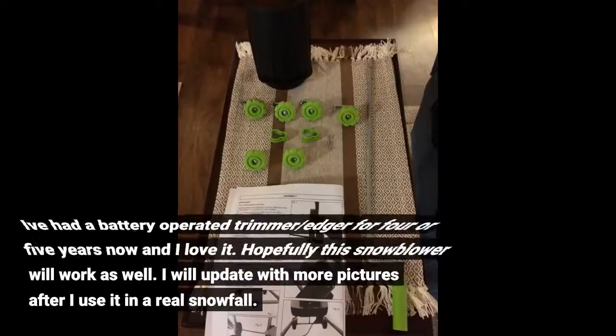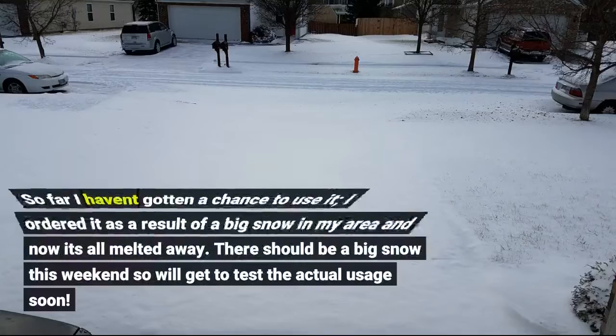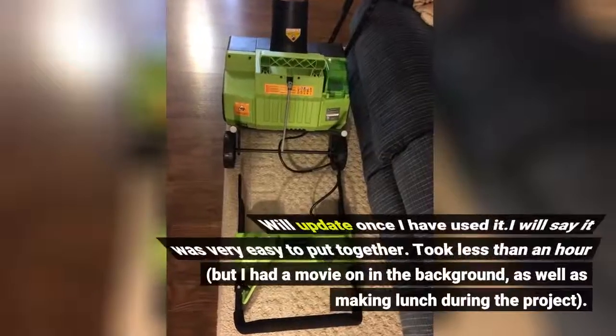I've had a battery-operated trimmer and edger for 4 or 5 years now and I love it. Hopefully this snowblower will work as well. I will update with more pictures after I use it in a real snowfall. So far I haven't gotten a chance to use it — I ordered it as a result of a big snow in my area and now it's all melted away. There should be a big snow this weekend, so we'll get to test actual usage soon. We'll update once I have used it.